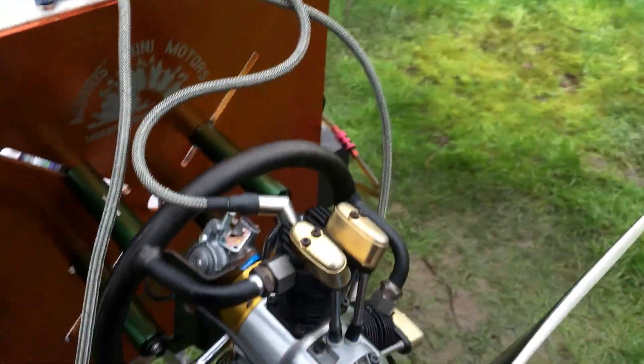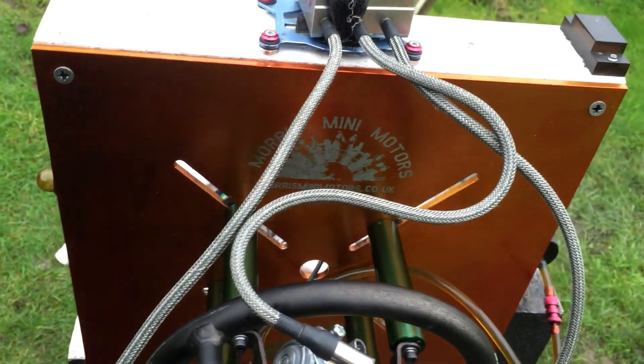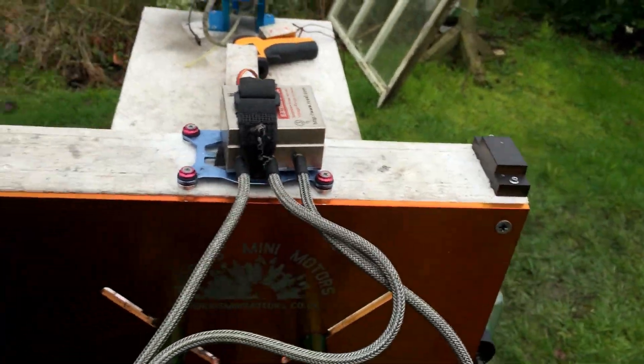As you can see, it transitions really well with this engine and carb combo. This is the RCXL ignition unit.